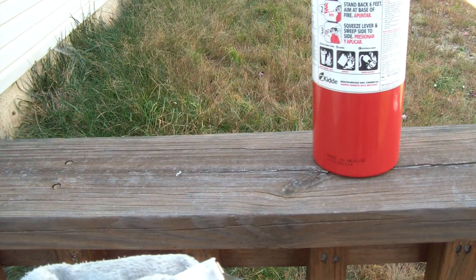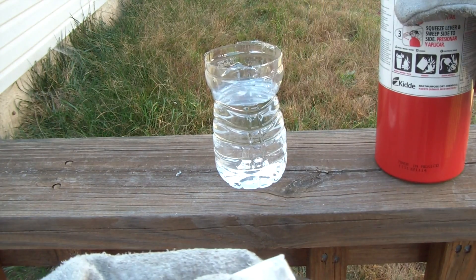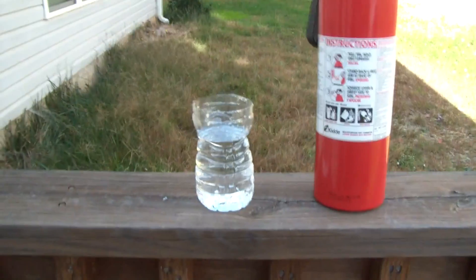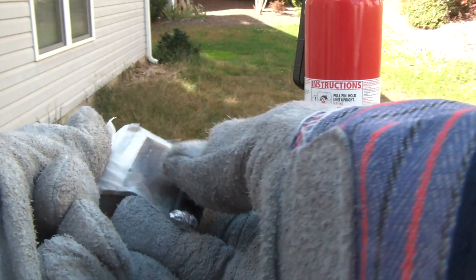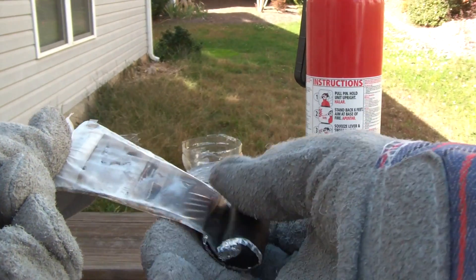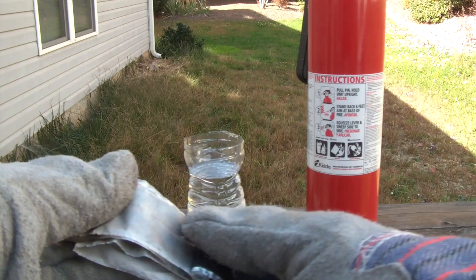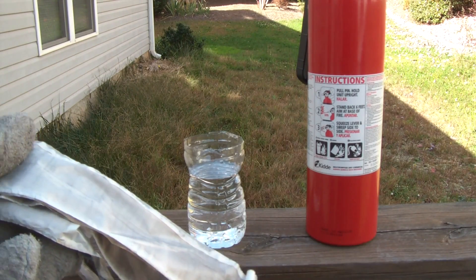Now the good part right here. We got a glass of water over here and the fire extinguisher close by. Do not try this at home. What we're gonna do is unwrap this part, and you gotta be quick, because the little metal is exposed to air and gets destroyed pretty quickly.